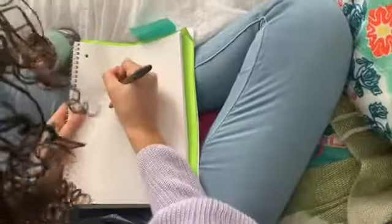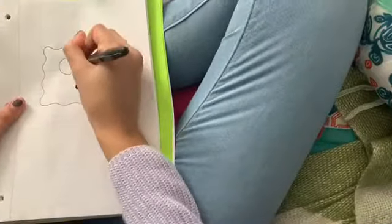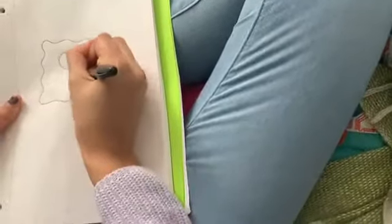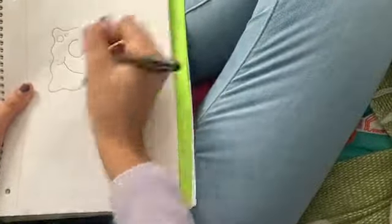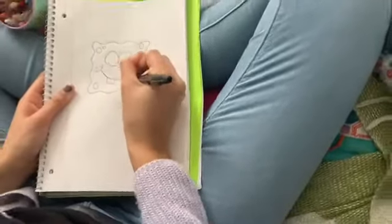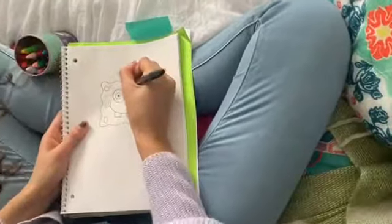My name's Sophie, and today I'm going to teach you how to draw SpongeBob. Over the summers when I was younger, probably like 10 or 12, I would always travel to my grandma's house in Seattle. We had bunk beds, and I would just go up there and read and trace cartoons.